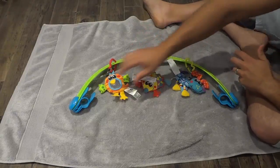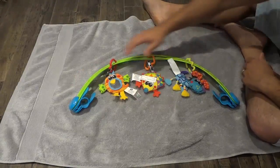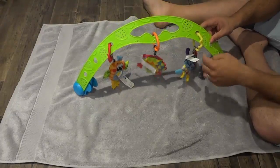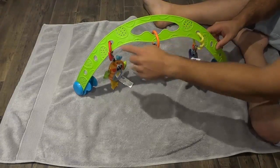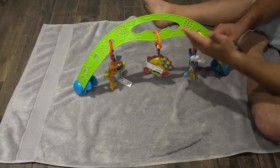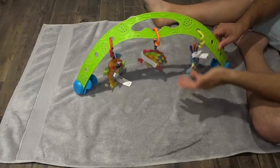I also like the fact that it's very bright and colorful, with the blue clips on the sides and the green arch. With regards to the arch itself, you can see there are many other holes and slots so you can place other things on this arch as well.